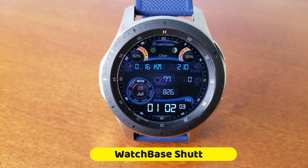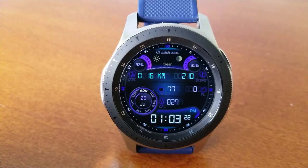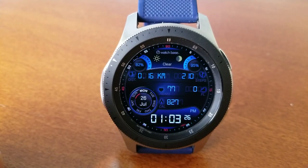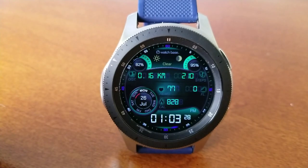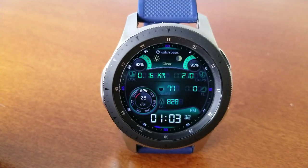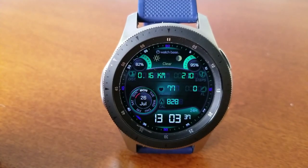Okay guys, this watch face is called Shuttle and I think it does have a bit of a sci-fi look. For example, you can see by the shapes and angles of the circular main display there — they kind of remind me of the shape of the Earth. You also get a number of really nice themes on this one which are set in multi-tone colors, and some of the themes are set in light accents and highlights while you have some other ones that are really vibrant, like that green theme.